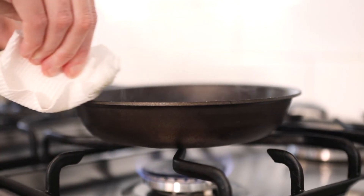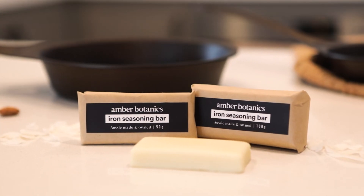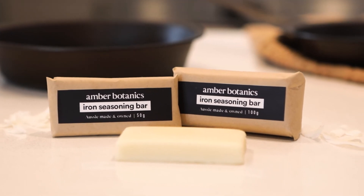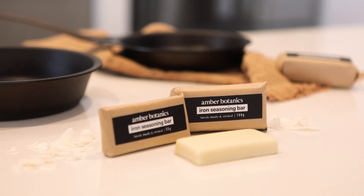Iron seasoning can be done with high smoke point oils out of your own pantry, but our natural iron seasoning bars are a handy long-lasting tool to add that extra layer of luxury. Keep one with your camping gear and one in the pantry or fridge.